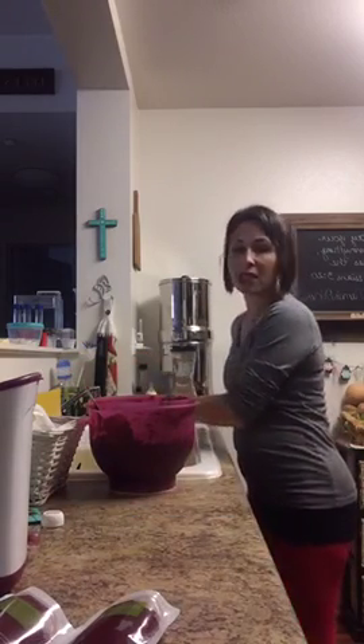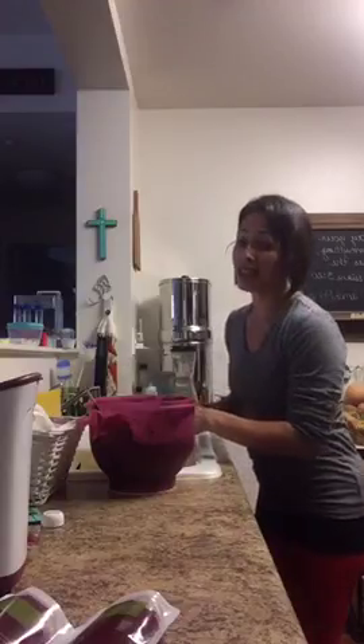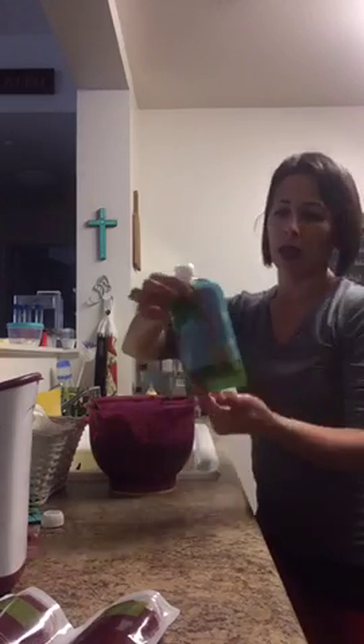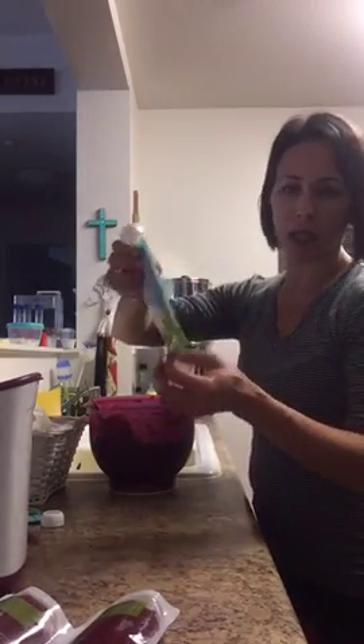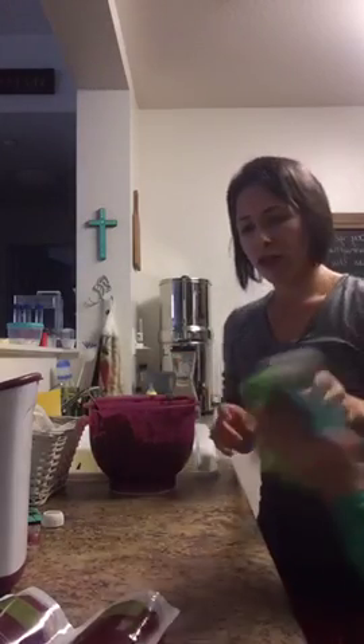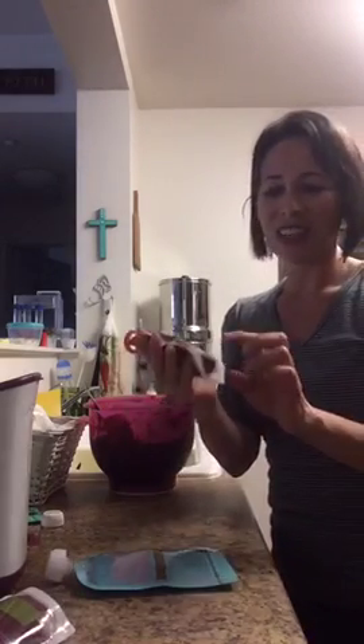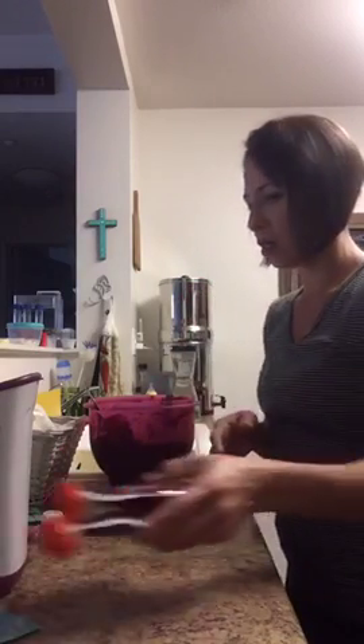Now if you wanted the beets to taste a little better, you could add a little bit more orange juice or a little bit more apple cider vinegar. But I did find that my Jude doesn't like oranges, so I didn't want to make it too citrusy or acidic for him. So this is all sealed — those are the two differences. This one is four ounces and this is five. My little guy will eat like two of these in one sitting. And you can imagine what the poops are going to look like.